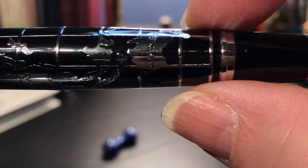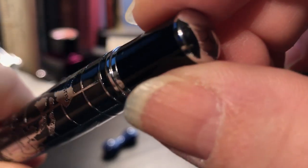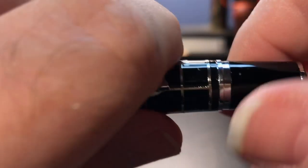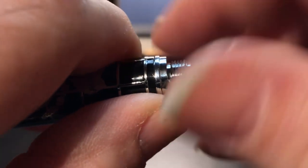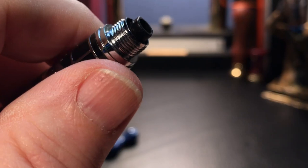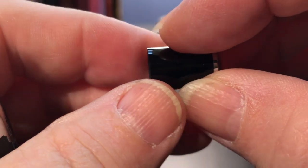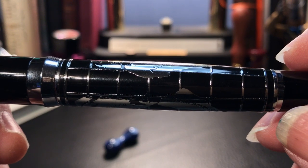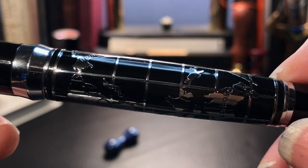The barrel tapers down to a blind cap with a mirroring domed chrome finial at the bottom. The blind cap actually unscrews to allow access to the converter inside. The blind cap is made of plastic. The barrel has a cross-grid of chrome lines representing latitude and longitude, as well as a stylized representation of a Mercator map of the world.